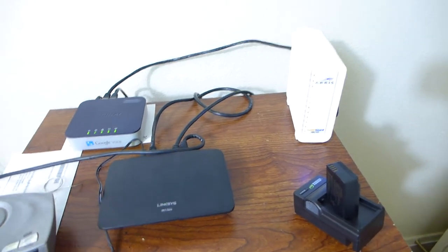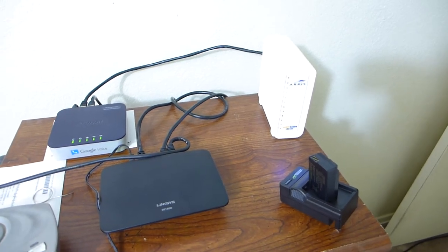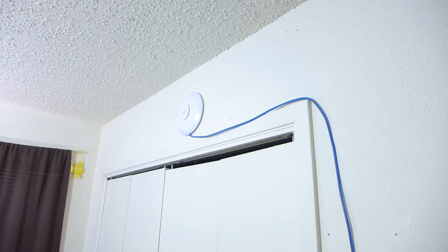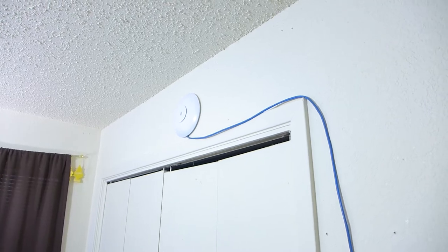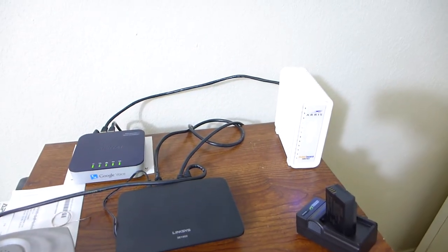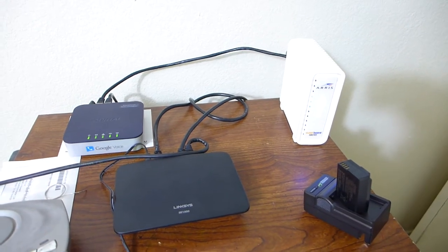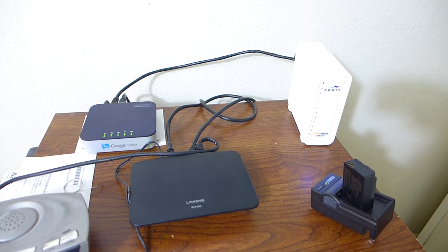I'm going to have to order a router because I don't have Wi-Fi. I've got one of these Wi-Fi units — Ubiquiti or something — and it comes with a little box, and you can hook it up to a LAN or network and have Wi-Fi that way. Well, I can't get it to work.